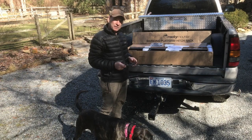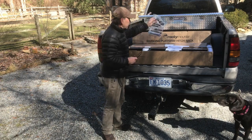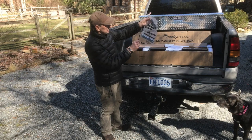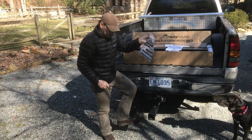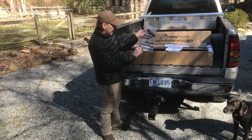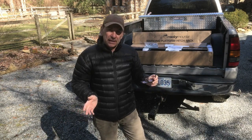Open it up and you've got your instructions — everything you need to put this rack together with the exception of a Phillips head screwdriver. It does come with a 5mm Allen key. There's a little pack with your lock, screws, and the adapter piece that screws in and holds the rack up against your hitch. You also have a couple of wrenches and your Allen key.